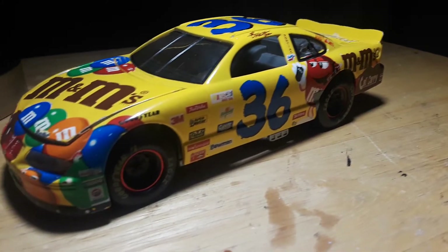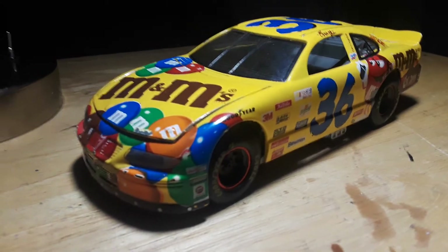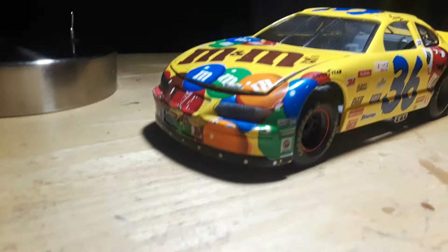This is a really nice car that I got from a flea market or a garage sale.